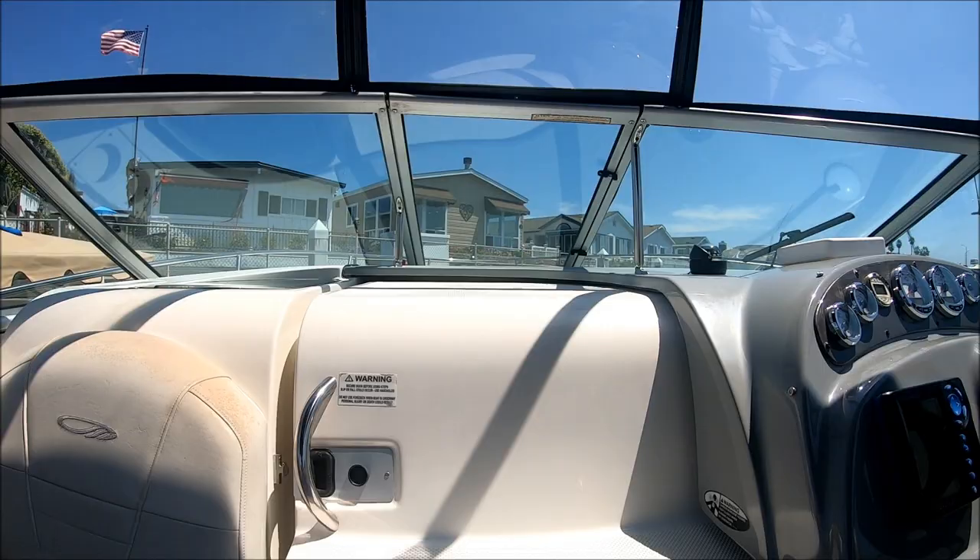We enter the cabin through this sliding centerline door and down a few steps. This gives us an overview of the cabin interior. Immediately to our right, we have easy access to our power panel, stereo, DVD player, and inverter panel right there. We've got a nice galley with cabinet storage up above, Corian countertop, single burner stove, refrigerator, and cabinet storage off to one side.